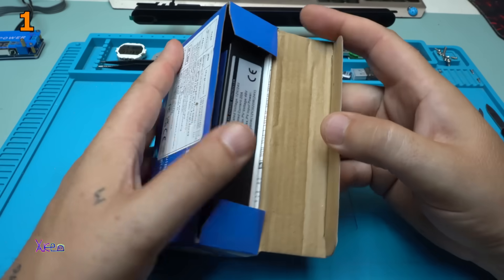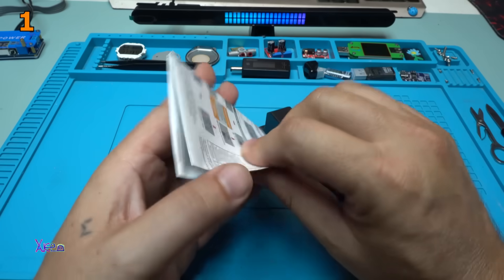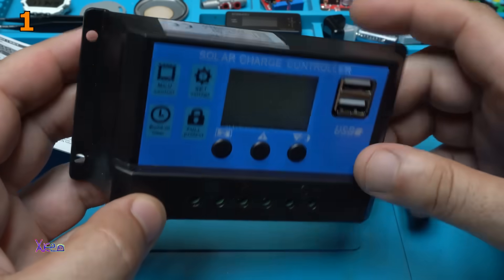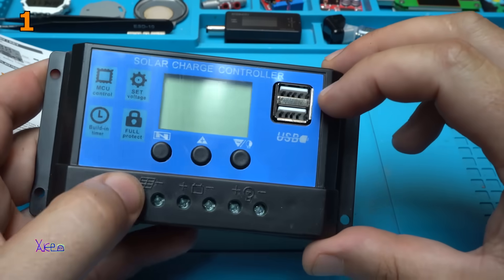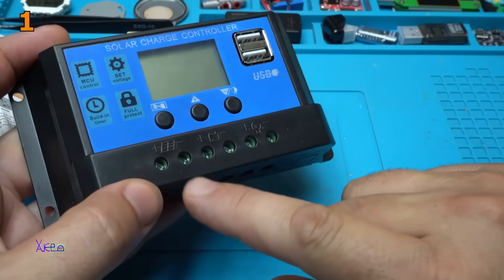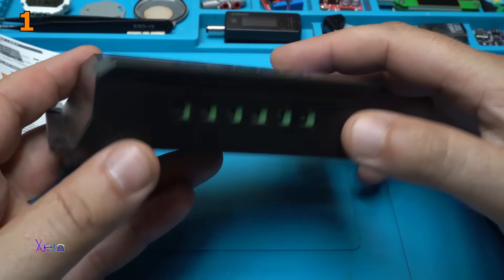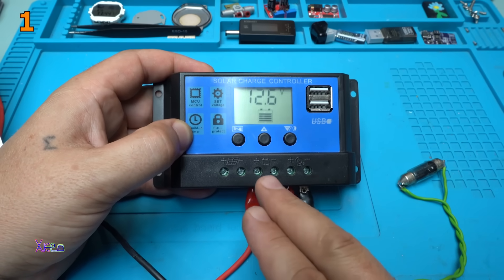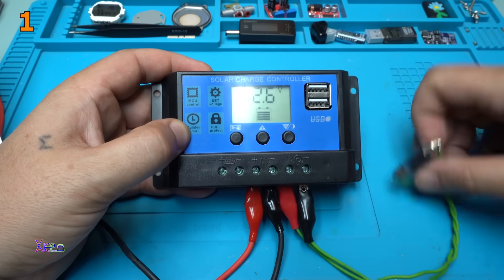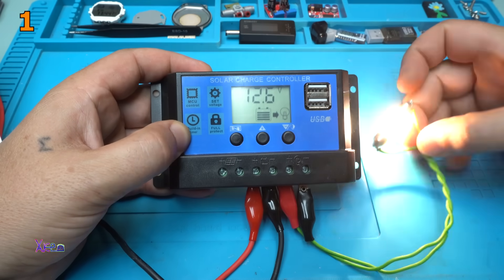Here is the charger. This is one of the most popular and most sold solar chargers out there. It has an LCD screen, two USB power outputs, and three push buttons at the front. We also have three connectors for connecting the solar panel, the battery, and the load. I connected wires from my power supply sending 12.6 volts to the battery terminals, and also connected a small bulb as a load. This button activates the load — turning it on or off.